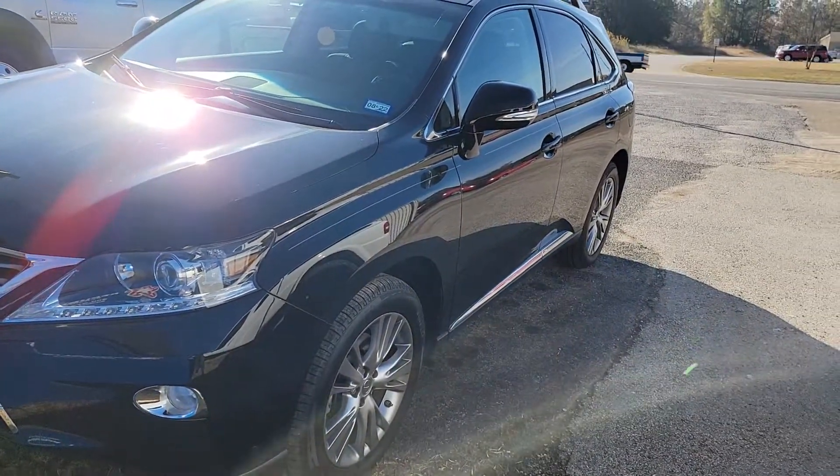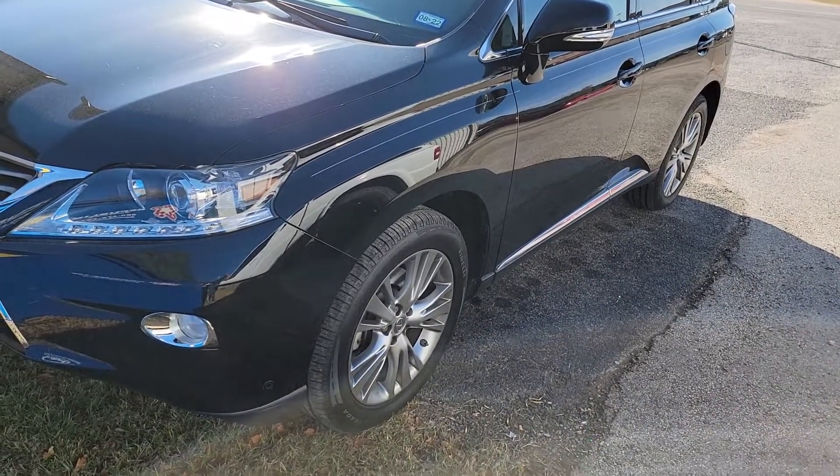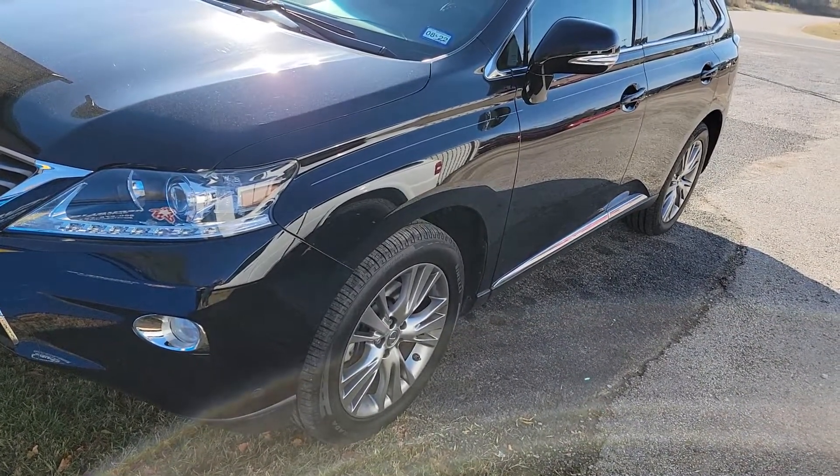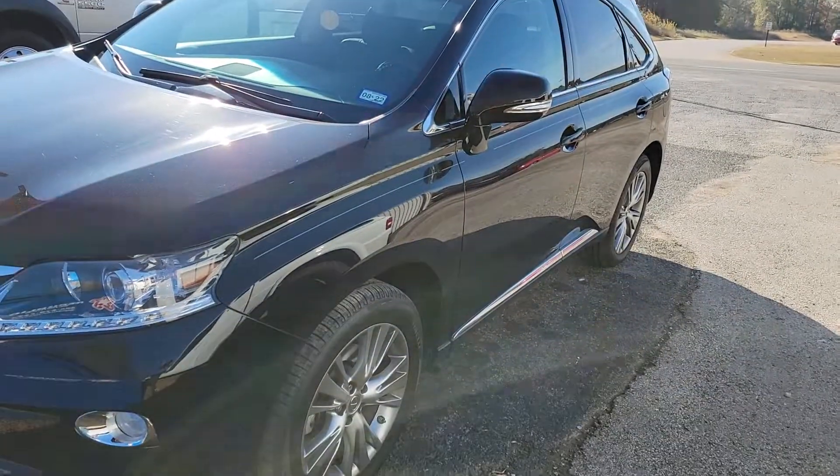Okay guys, bear with me — we're right next to a highway so it'll be kind of loud. We have a 2014 Lexus RX 350, this is a push-button start type vehicle, and we have installed our add-on remote start system.